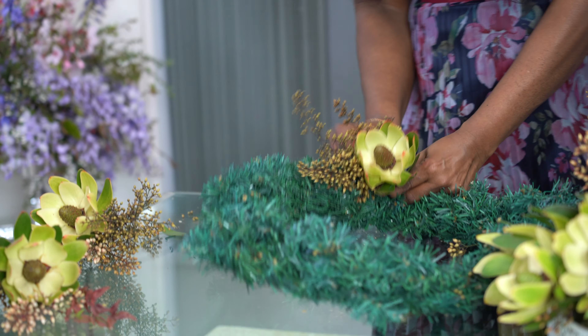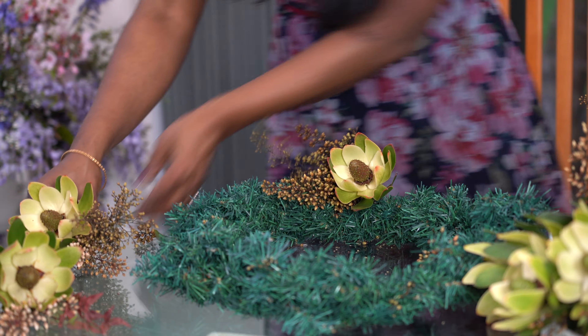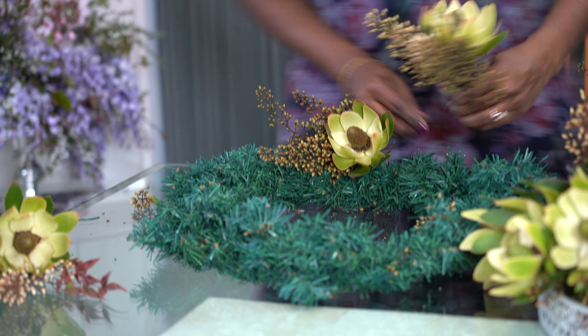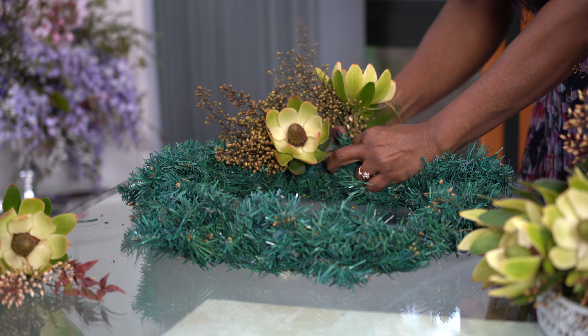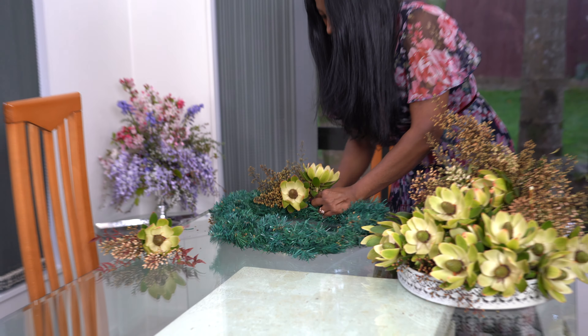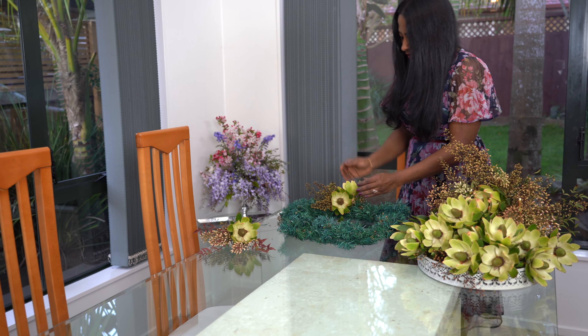Wreath making is easier than you think. When you do this, keep changing the direction of the flowers — let them not all be in the same direction. First I put the flower there, now I have tilted the flower to that direction.